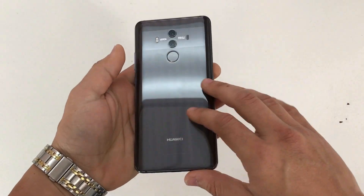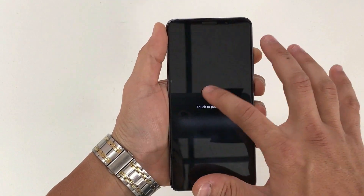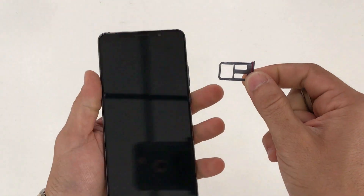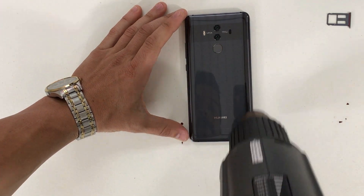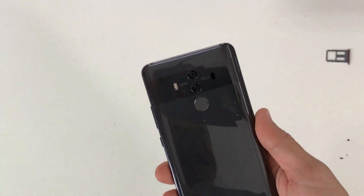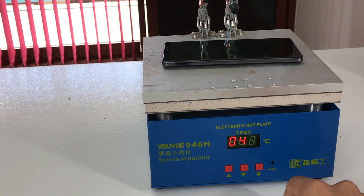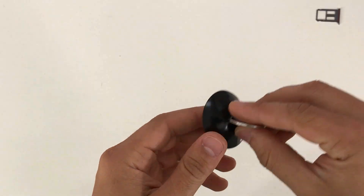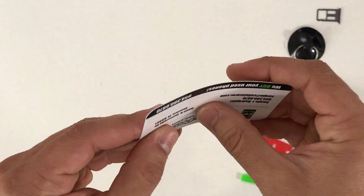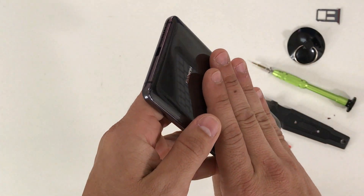First, we're going to need to give heat to the back glass cover. Power the phone off so we can work on it, and remove the SIM card and SIM card tray. With a hair dryer or heat gun, give it heat around the edges of the back — keep moving it around so you don't burn the back. You can also place it on a hot plate set to about 110 degrees Celsius for two to three minutes. We'll be using a suction cup, a small Phillips head screwdriver, and a prying tool — you can also use a folded business card as a prying tool.